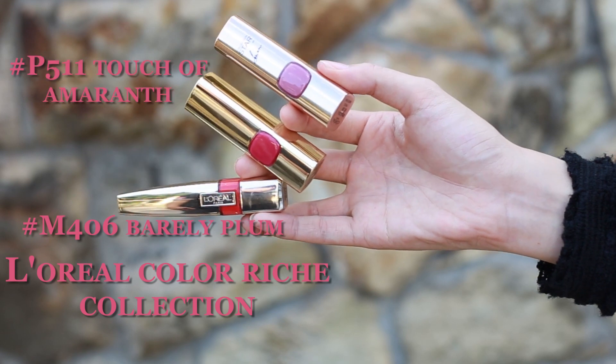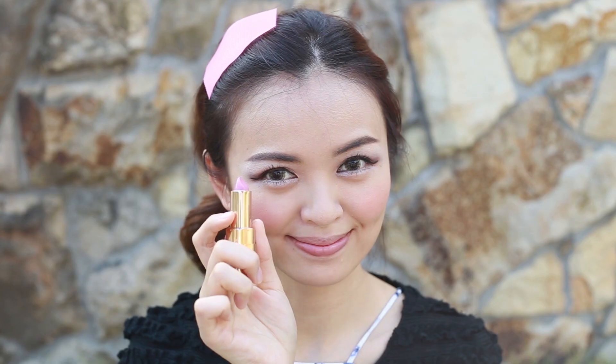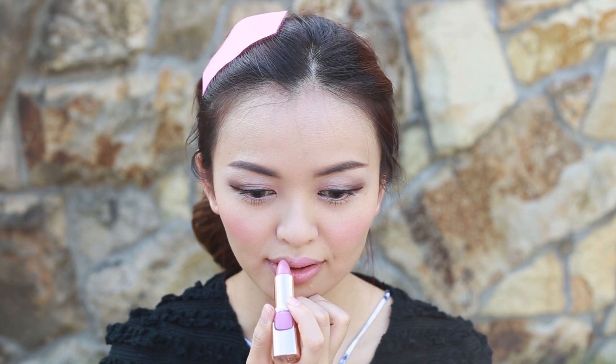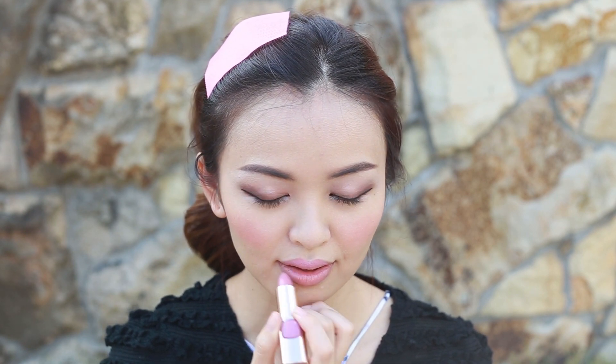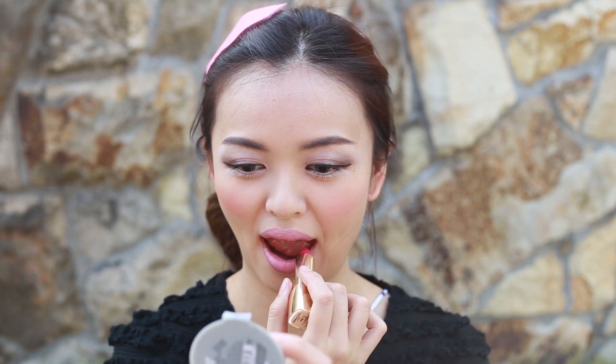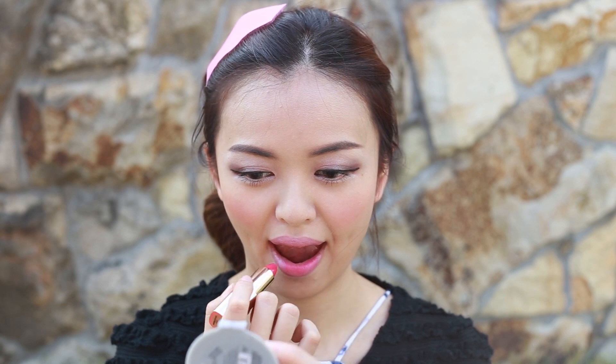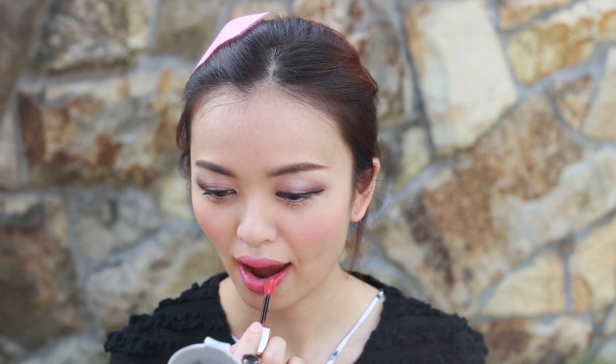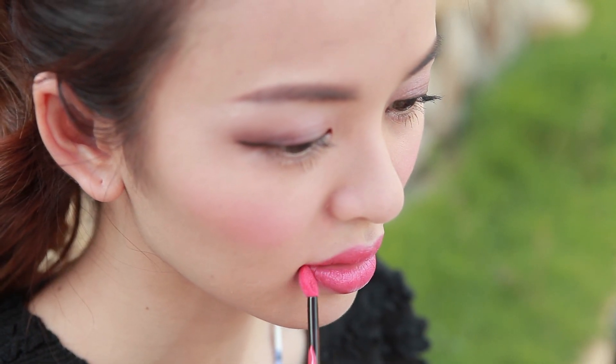If you like to have some color on your lips, you may choose this berry plum color. I go with a touch of Amaran lipstick in the princess color.